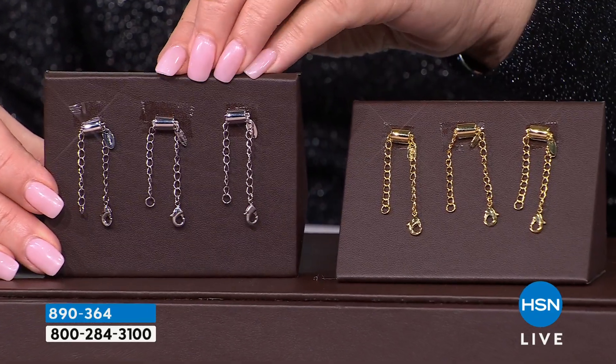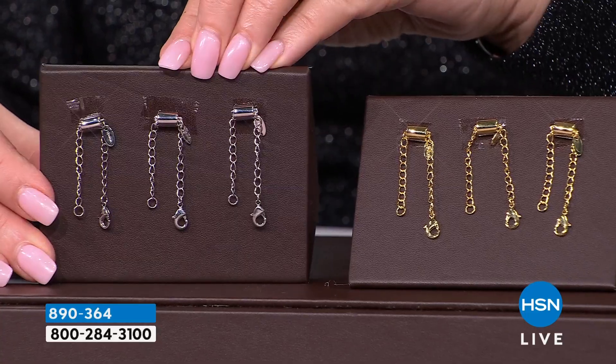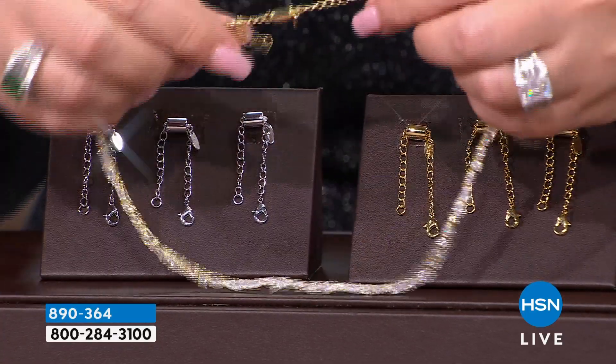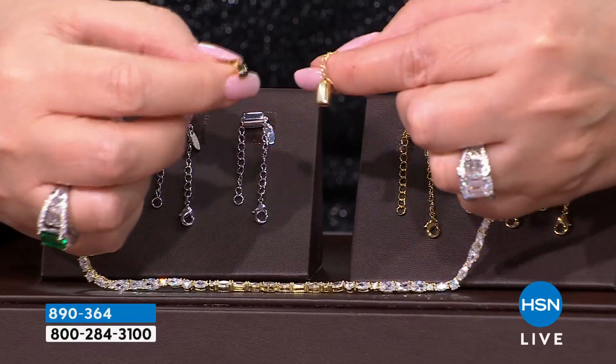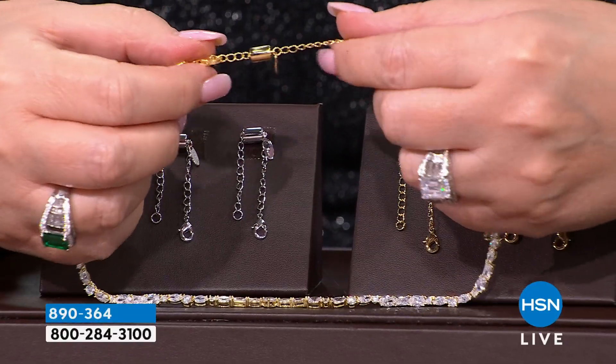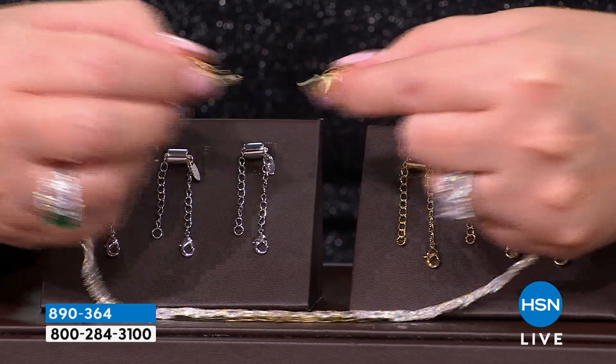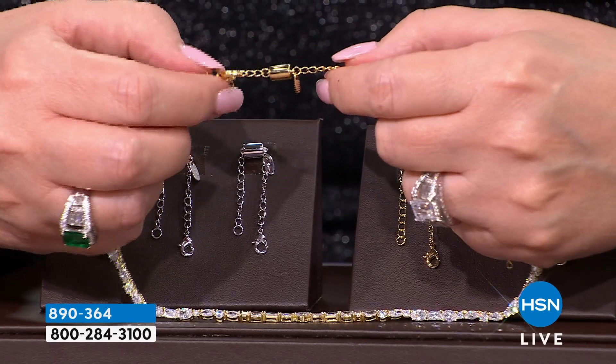I want every girl to own these. Ladies, this is the game changer when you go to put your necklace on, because you do not struggle. You do not need help. My sister Carolyn got me going on this — she was like, I can't buy any of your necklaces because I can't get them on. Those clasps are too hard. I can't get them on.